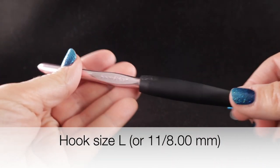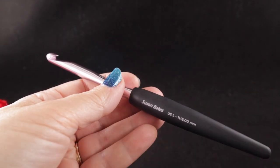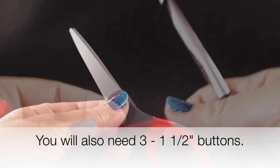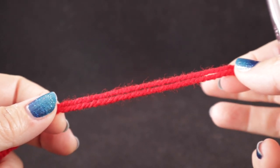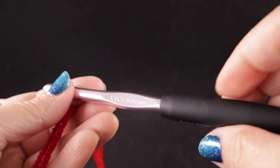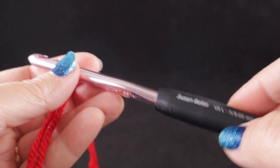I'm also recommending a size L or 8.00 millimeter crochet hook. As always, I recommend having a pair of sharp scissors and a yarn needle handy. This project is crocheted by holding two strands of your worsted weight yarn together throughout, which is why we're using an oversized size L or 11 or 8.00 millimeter crochet hook.